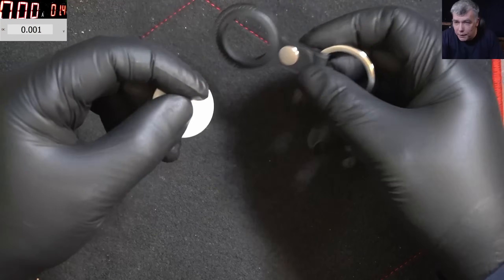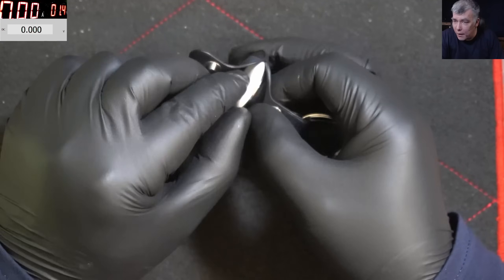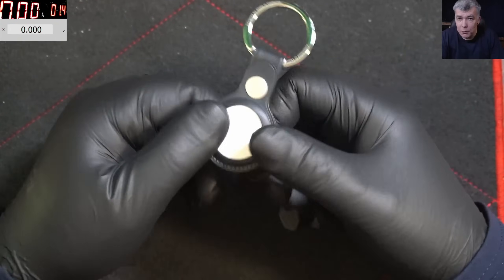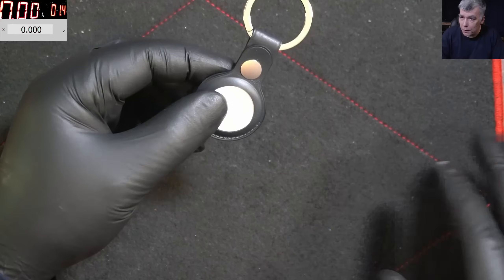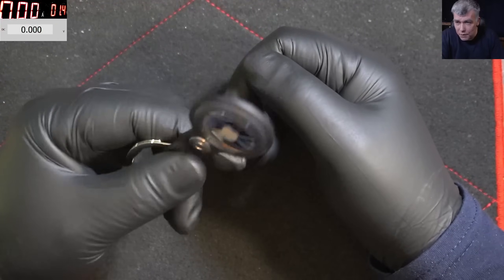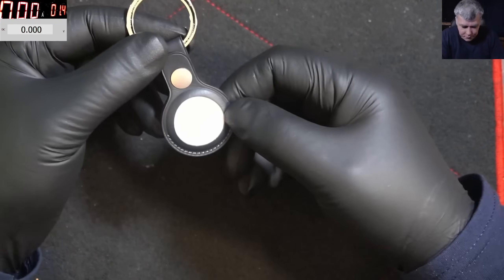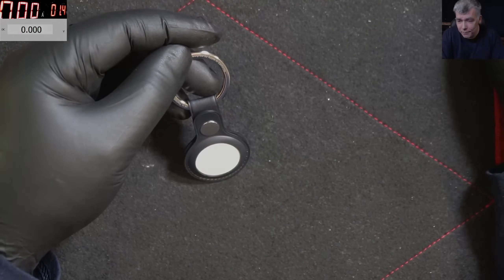Now I don't have to worry about it starting to beep. If you stick this on your car, bicycle, bag, or your kids' belongings, you don't want it beeping — that's what Apple does to prevent stalking: after a few hours away from the owner, it beeps. But now, even if it tries to beep, you won't hear the sound, and it won't drain the battery. That's the right way to do it. Thanks for watching — like and subscribe if you liked the video, and see you on the next one!